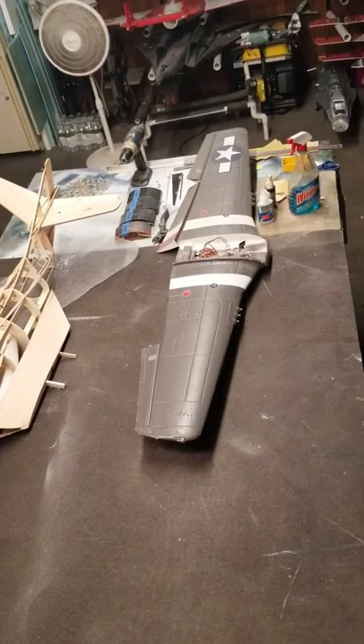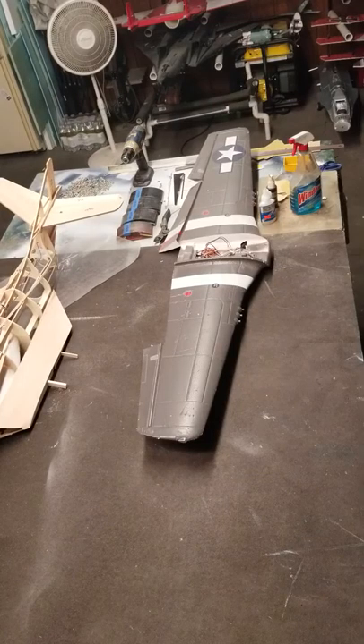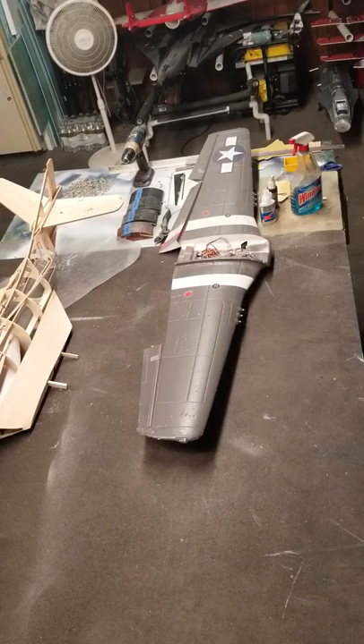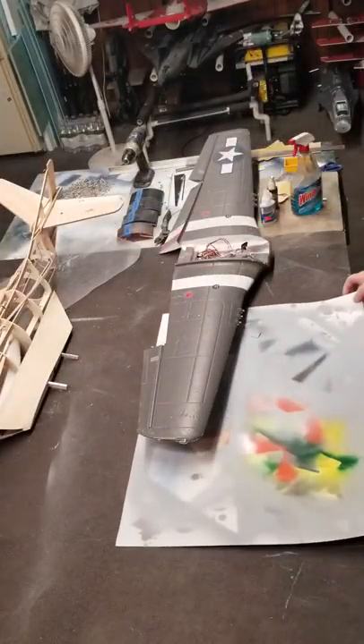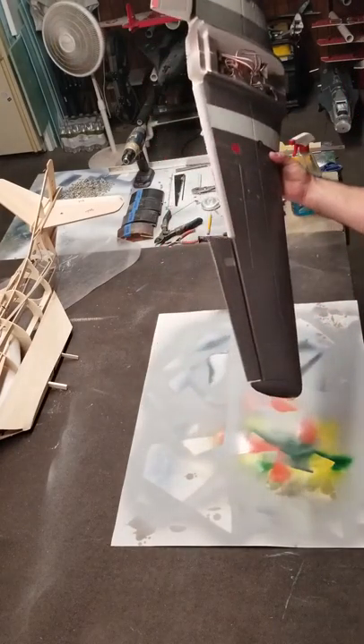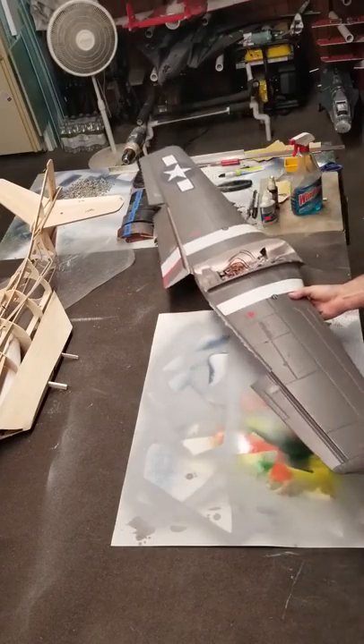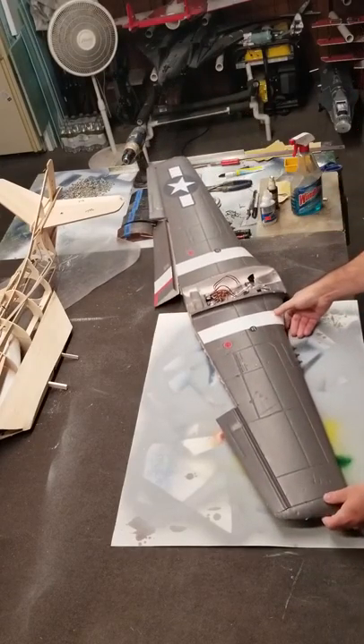Alright guys, I thought I'd make a little video and show you how I do the masking when I'm painting on EPO. First I use a piece of poster board to keep the paint from getting all over my board. And then we have a rather destroyed FMS P51 wing here, so this will be our test bed.